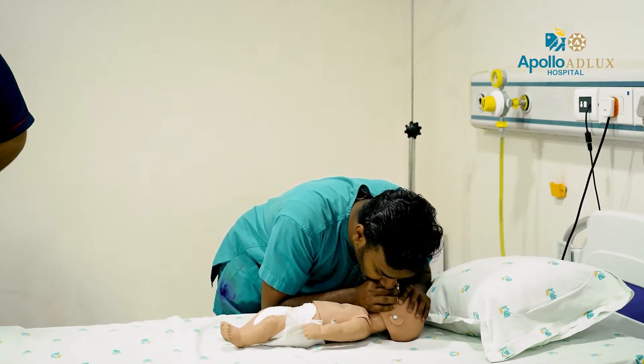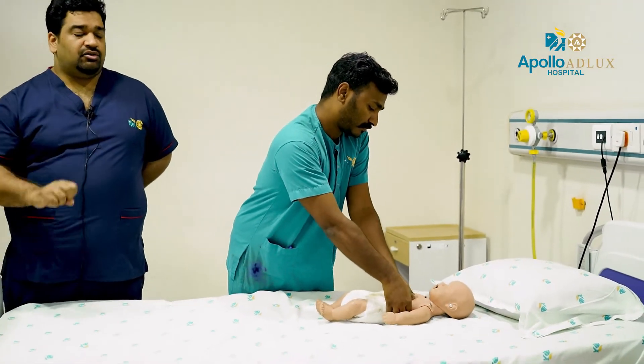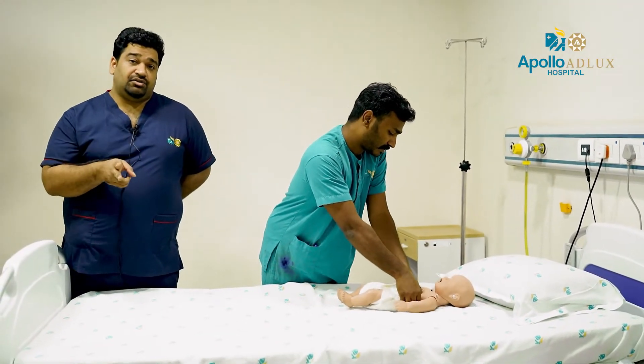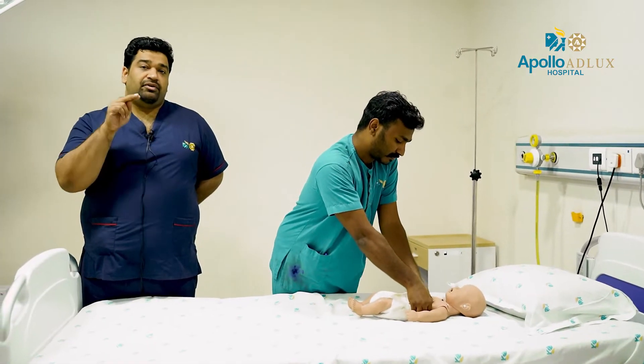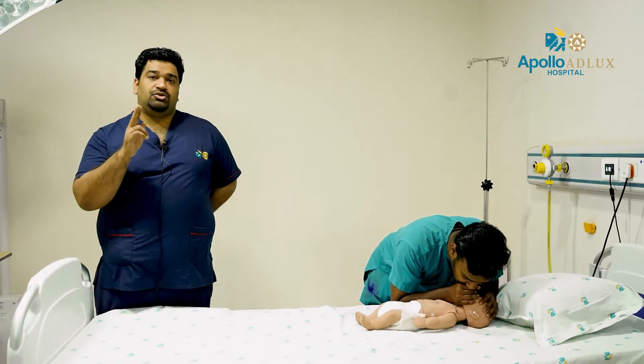A single rescuer uses a ratio of 30 compressions to 2 breaths. Two rescuers use 15 compressions to 2 breaths.